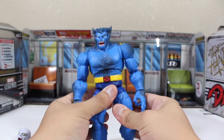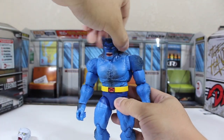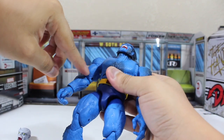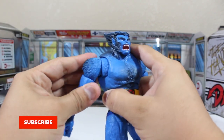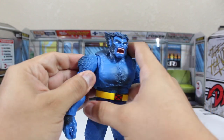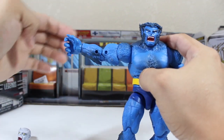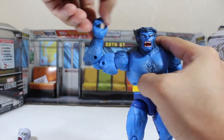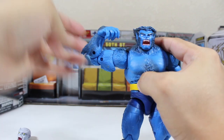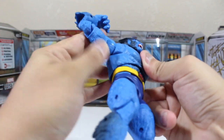Now on to the articulations — oh my goodness, I'm so impressed. The head articulation is just perfect, really great, very natural. The arms have a special articulation at the shoulder area which I love. The rest of the arm has normal articulation: bicep swivel, two points of articulation at the elbow, and a full wrist articulation which is very smooth. Both arms are the same, and they are excellent.